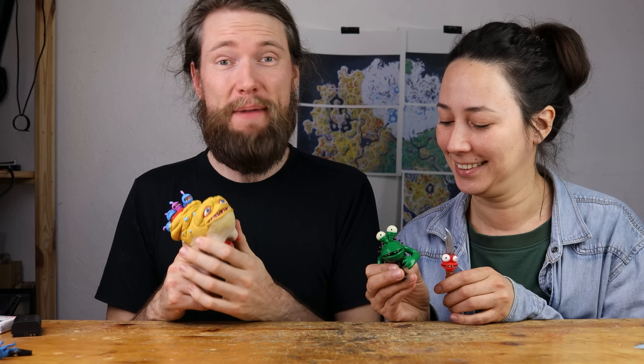Hey guys, welcome. We are creating the weapons from High on Life and making them workable.